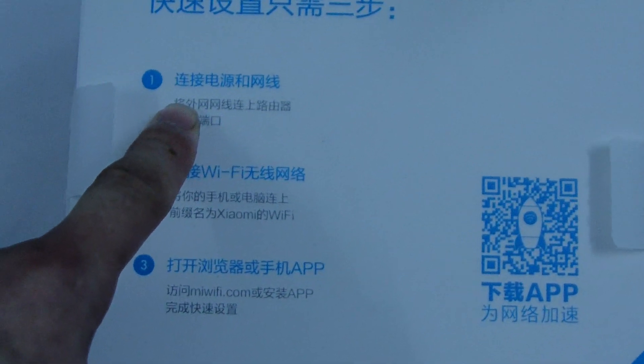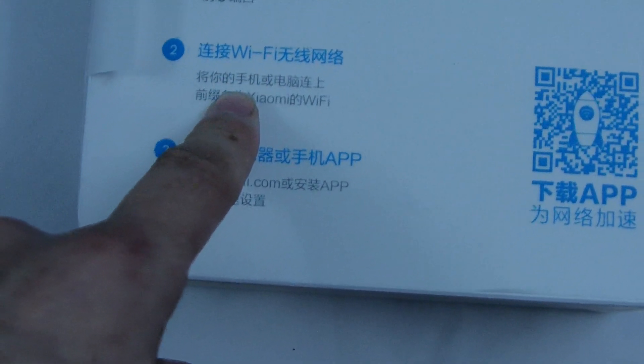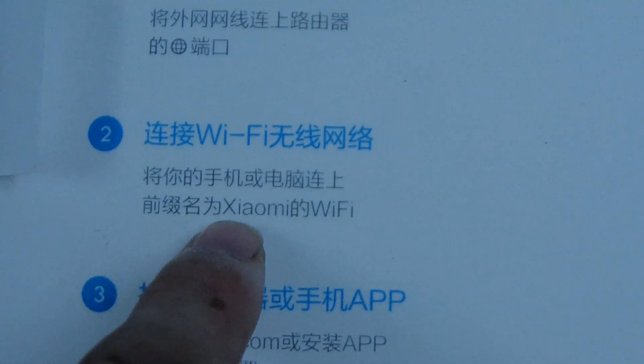The use instructions are in Chinese, but I'll tell you what to do. First, connect the power and the internet. Then connect the Wi-Fi via your phone. The Wi-Fi name is Xiaomi Wi-Fi.